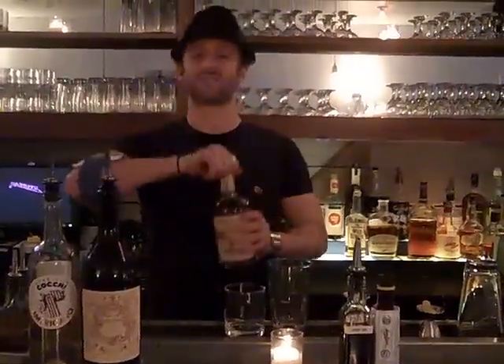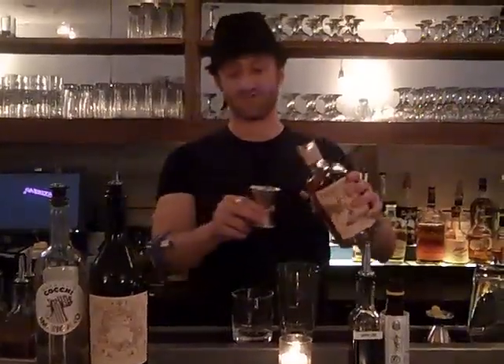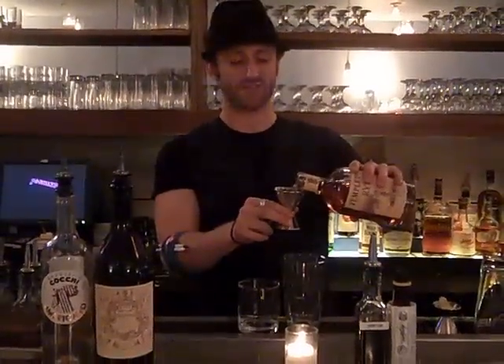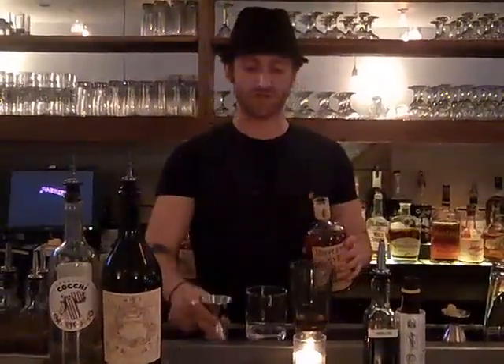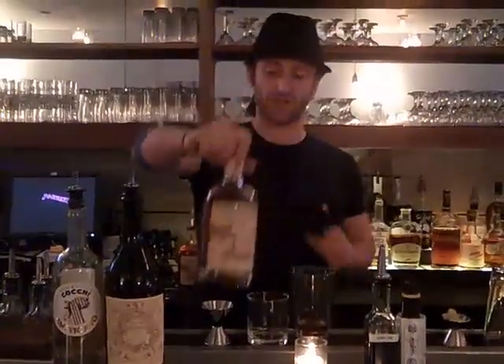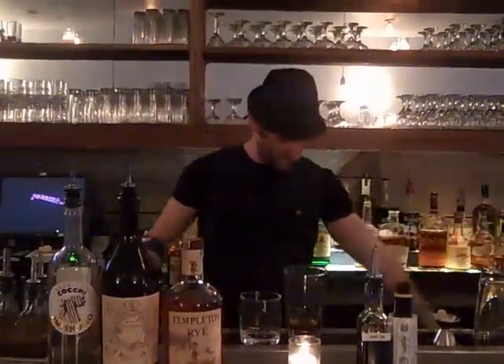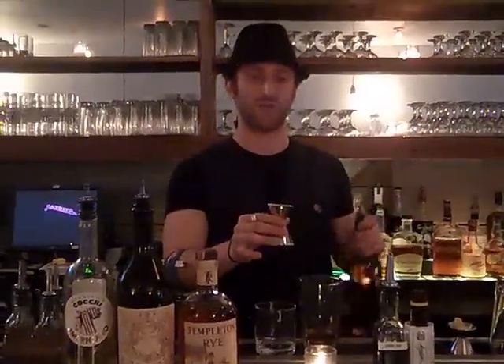We're going to start by taking two ounces of Templeton rye. Templeton is a small batch rye, a Prohibition rye out of Iowa. It was bootlegged by Al Capone. It's slightly lower in alcohol, so we're only going to use one and a half ounces and cut it with a half ounce of Rittenhouse, which is a much higher proof alcohol.